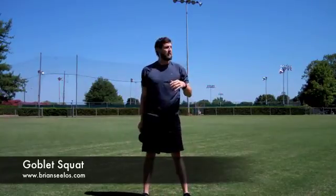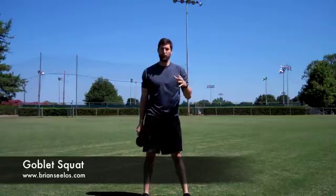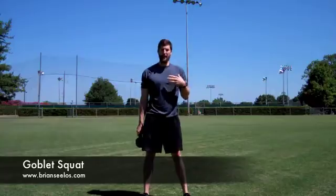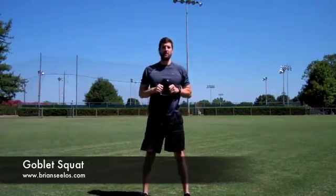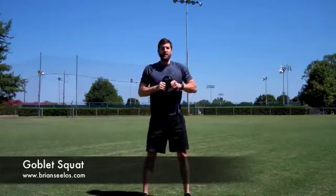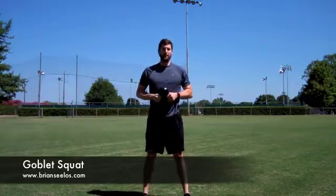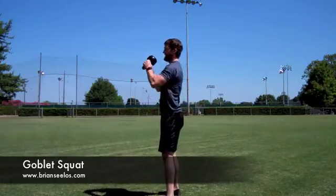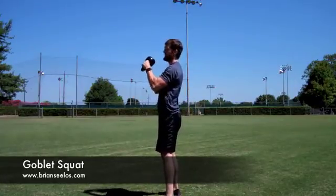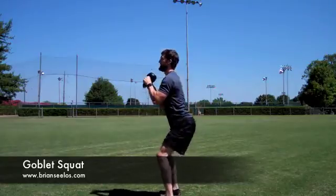Doing it this way, make sure you keep your form really nice and strict so you're forced to squat back. If you were to squat forward, like a lot of people do, you can't touch your elbows to your knees. If your form is really jacked up, the exercise is going to break down really fast. So the way this looks from the side: kettlebell in front of your chest, squat down, elbows to knees.